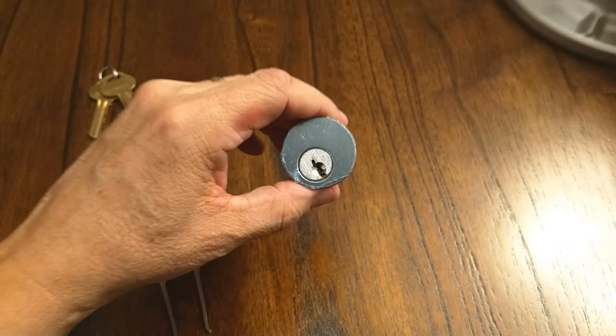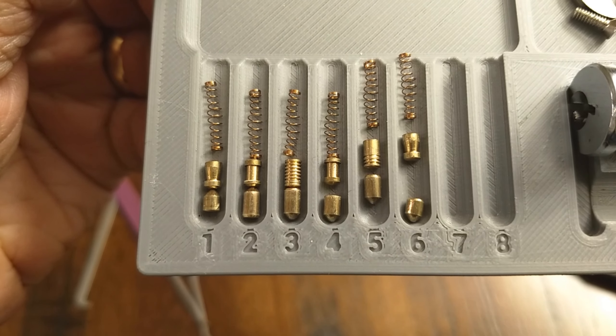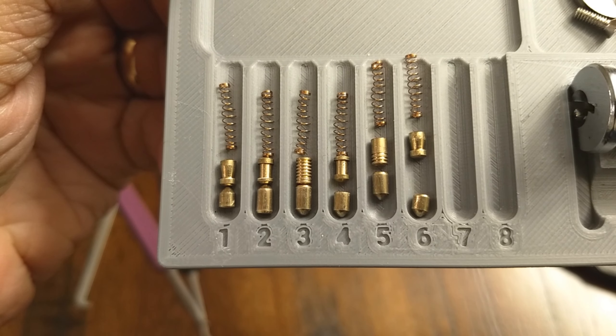And then it's actually super fun. Once there's the false set, you can just kind of go and find the spool or mushroom. But as you can see, with these weird pins in here, it is just funny and weird to pick this guy.